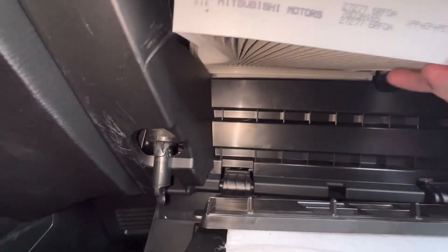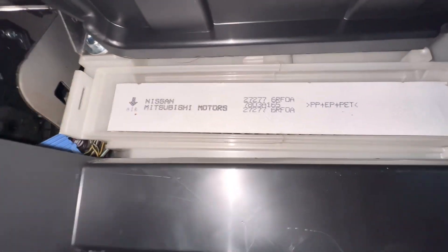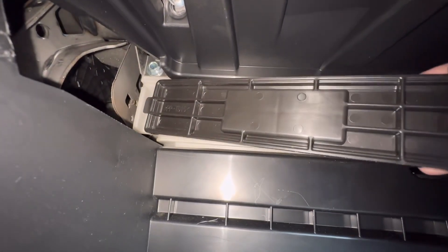We'll just slide this guy back in. One thing you need to note is it has a little arrow on it. When you get your new one, you're going to want to do the same thing — make sure the arrow is pointing down.